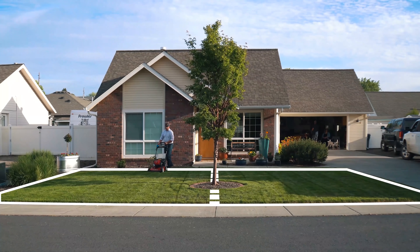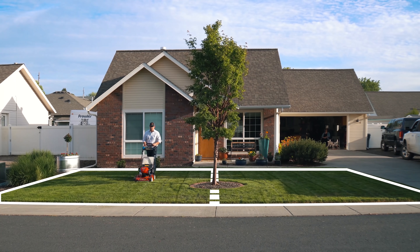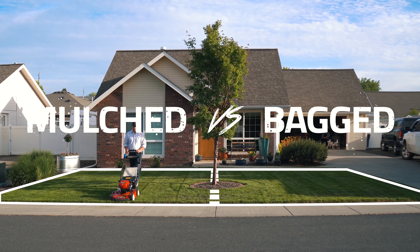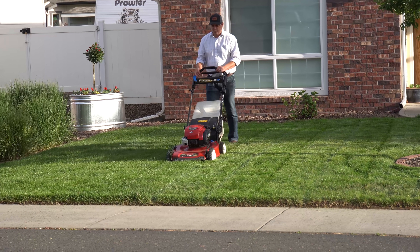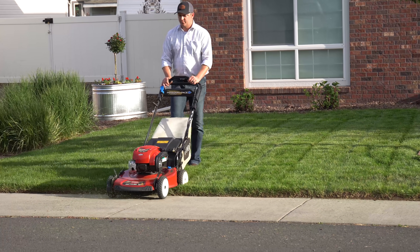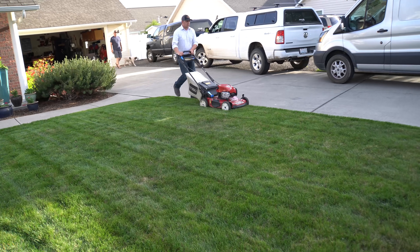There were no visual differences in thatch from one side of the yard to the other, and no notable turf grass quality differences between the bagged and mulched sides either. When it comes down to it, it's good to keep organic material on site, but whether you bag or mulch those clippings, it didn't seem to make a significant nutritional difference for most elements or nutrients.